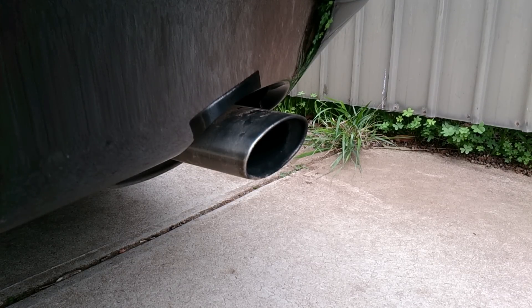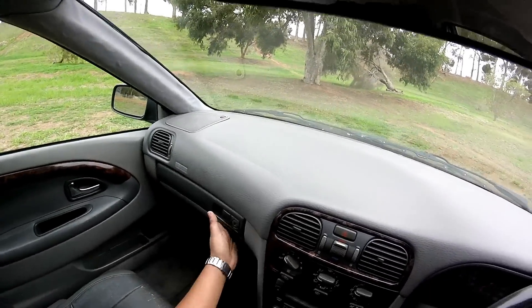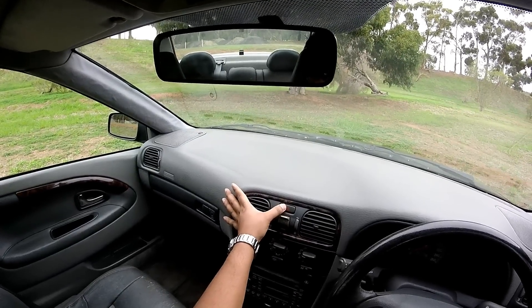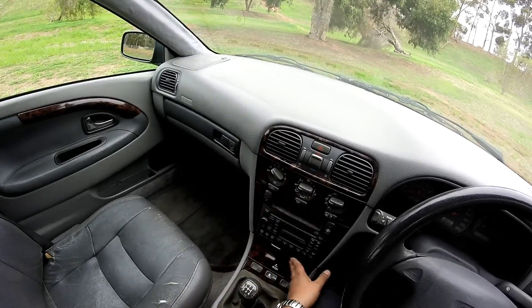We are going to look at the interior now. Here on the left we have the passenger side air vents and the glove box. The center air vents and the hazard light switch are located in the middle. Just below this you'll find the automatic climate control knobs and switches, a small storage pocket and the factory stereo player.